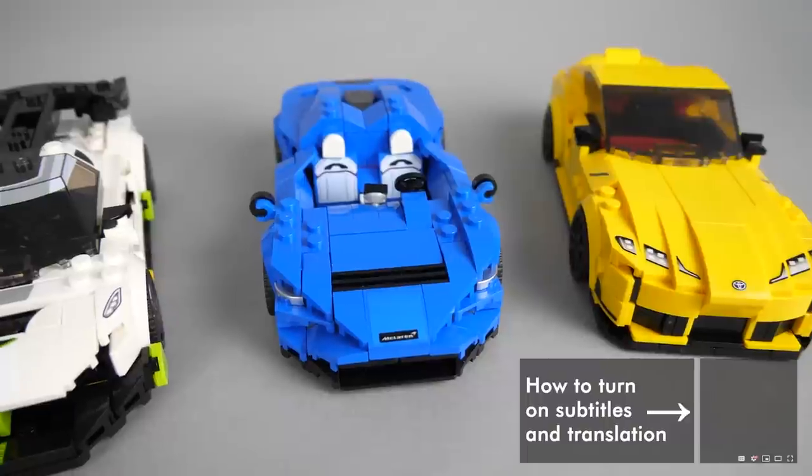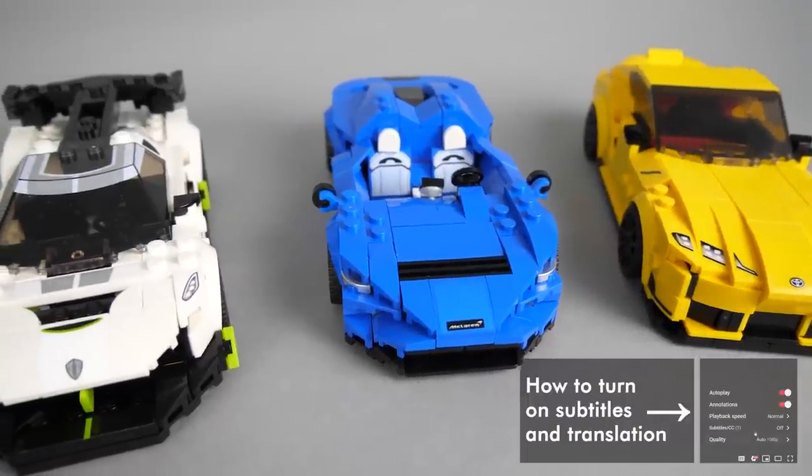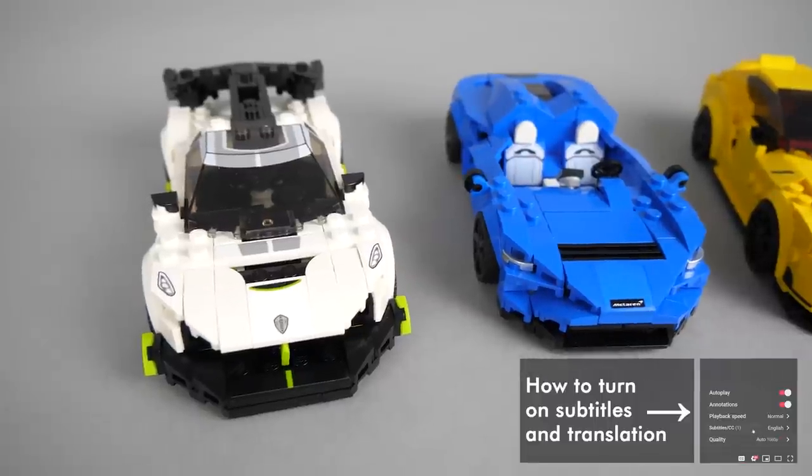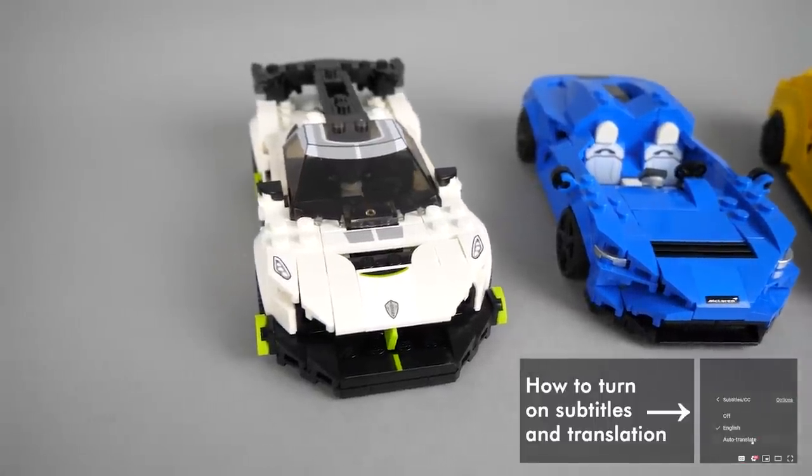What's up guys, this is Balazs from RacingBrick! Yesterday you could see the 3 smaller sets from the 2021 Speed Champions lineup — if you missed that video then I suggest watching it by clicking on the link in the top right corner!